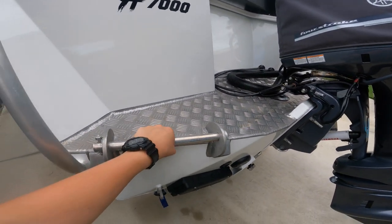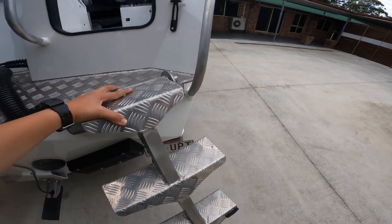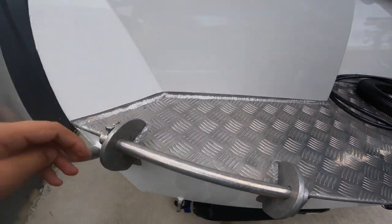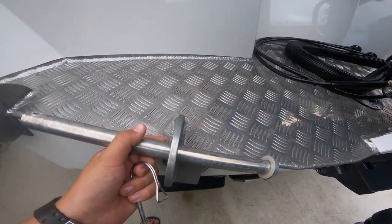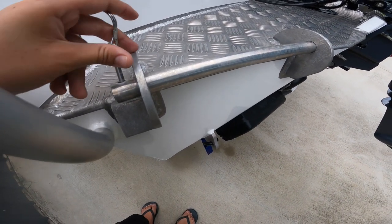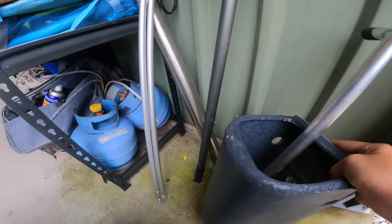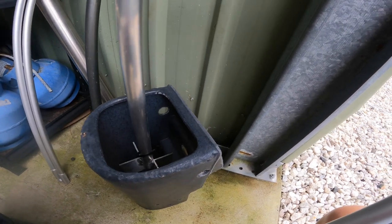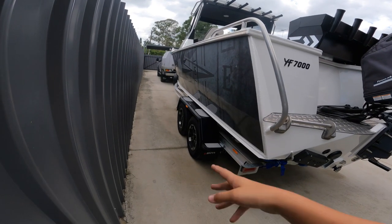You'll notice we've got two of these bars - one on this side and one on the other. You can mount the step ladder on this side where the transom door is, and on this side you can actually mount a burly bucket. Just come over here, pull this pin, take that off, pull it out, put your burly bucket on there, slide it back through, put this pin back through here, pull it under - and there you go. You can see where that big bar goes through, put your burly in there and it comes with this little plunger so you can squeeze all those good juices out to attract the big fish.